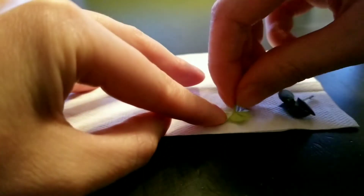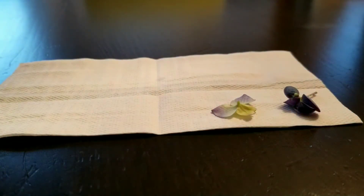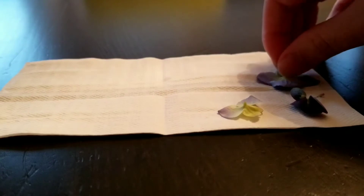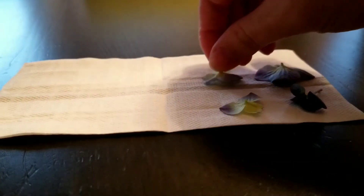Microwaving flowers is good if you have light-colored flowers or are short on time. This way the flowers won't go brown in the drying process. Continue placing the flowers on the napkin or paper towel.